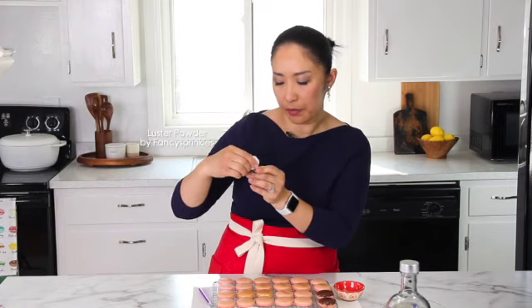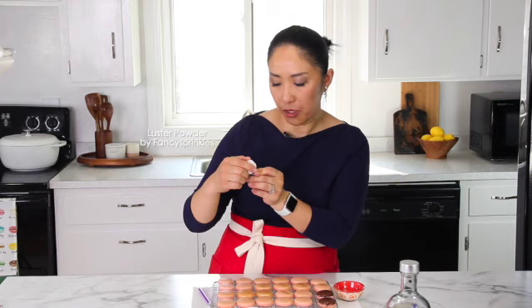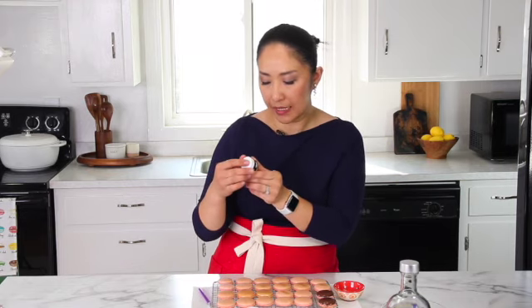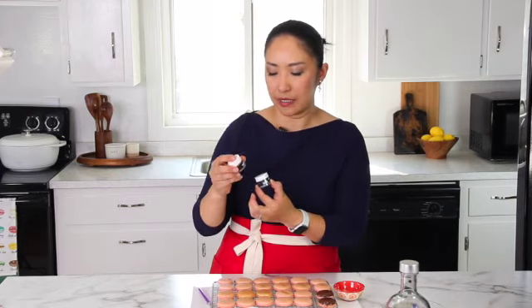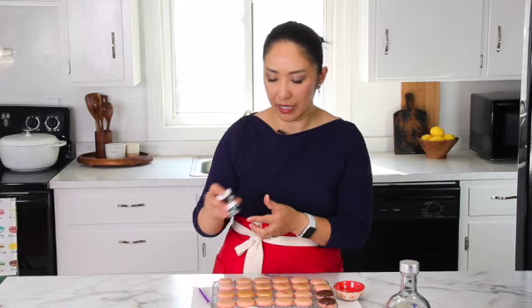It's called Lustre Powder — Lustre Powder from Fancy Sprinkles — edible dust, and I have a few different versions like this blue and this rose pink color. I hope you find this video useful. If you learned something new, please leave me a comment down below and let me know. I really love hearing from you, and until next time, bye!